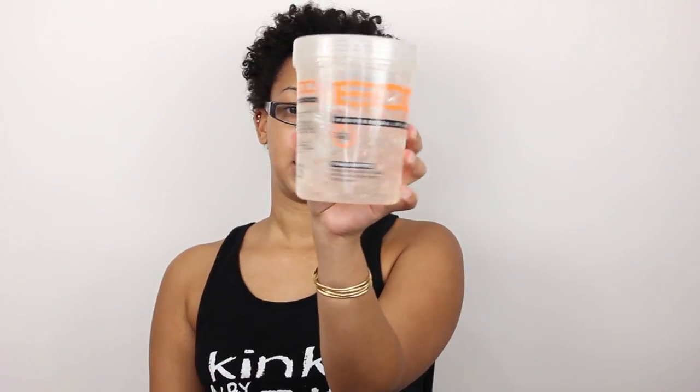It's super simple and only uses a couple of products. The first thing is water, some conditioner, and then you're also going to need your handy-dandy eco styler gel — and you're going to need a lot of it. Maybe not if your hair is a little bit shorter than mine or a little bit thinner, but if your hair is thicker you're going to need lots of it.